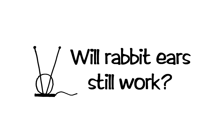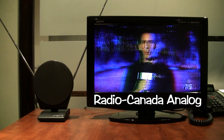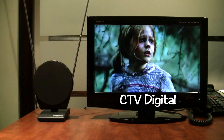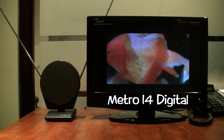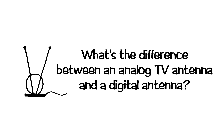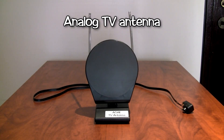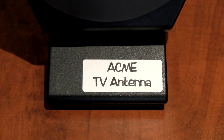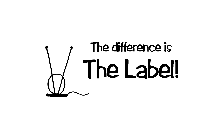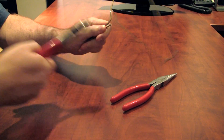You now have a crystal clear picture with no set-top boxes and no monthly fees.